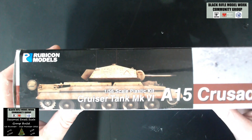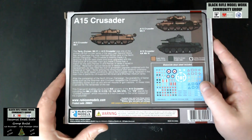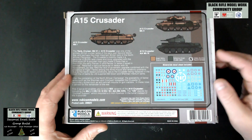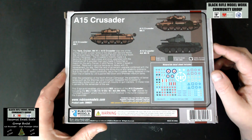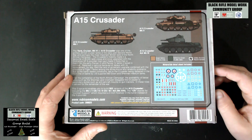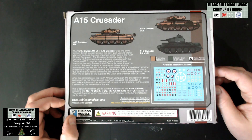On the side of the box we've got the vehicle illustration, and on the back there's a bit of blurb and information about the vehicle with three paint scheme options. I really like the one with the black Mickey Mouse-style camouflage. Decals are included. The kit is available from Rubicon Models, kit number 280025.